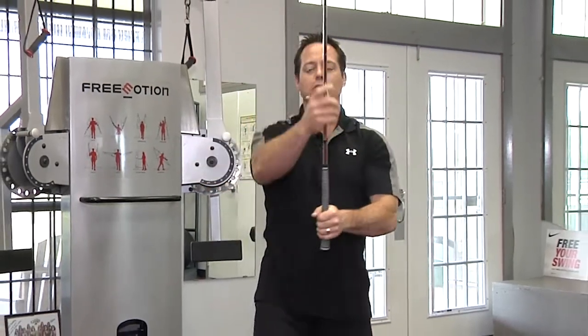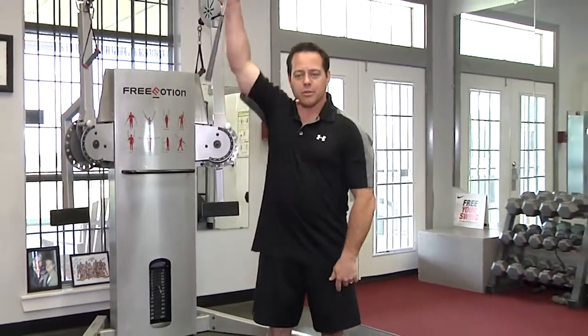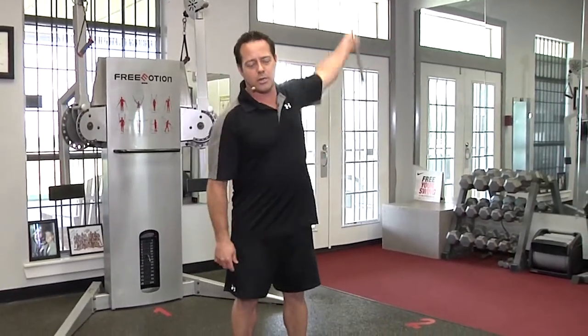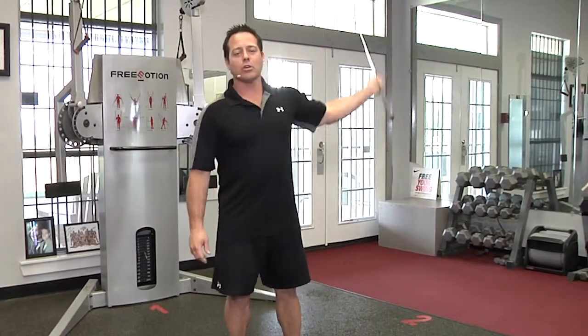I'm going to open up my shoulders. I'm going to go a couple times front, then I'm going to go a couple times to the back. I'm just working my rotator cuffs. I'm going to show forward, and then I'm going to work on back.